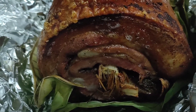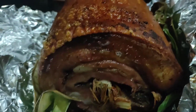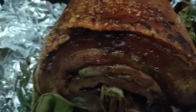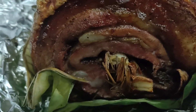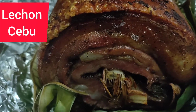Oh you roasted it and you put it in the grill, okay. Oh my goodness, can I have the skin? You can have what you want. This is sebo lechon — it's really tasty. It really tastes like the lechon and sebo. It's really, really delicious.